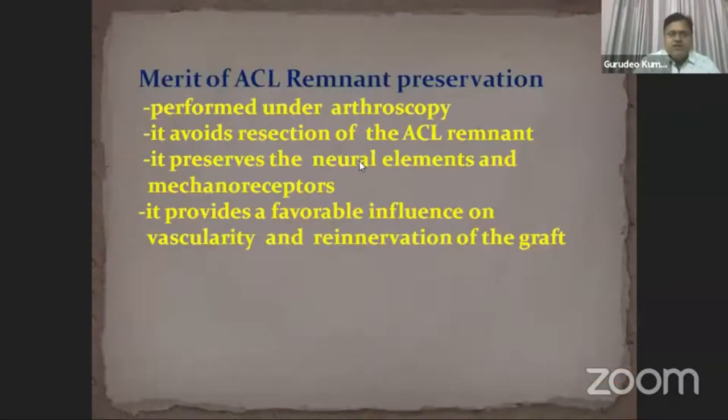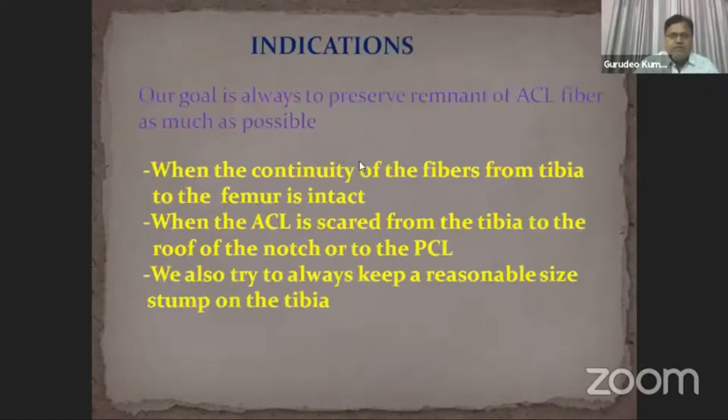The merit of ACL remnant preservation is that it is performed under arthroscopic procedure. It avoids resection of the ACL remnant. It preserves the neural elements and mechanoreceptors. It provides a favorable influence on the vascularity and re-innervation of the graft. Our goal is always to preserve remnant of the ACL fiber as much as possible — when the continuity of the fiber from the tibia to the femur is intact, or when the ACL is scarred to the roof of the notch or PCL. We also try to always keep a reasonable size stump on the tibia.